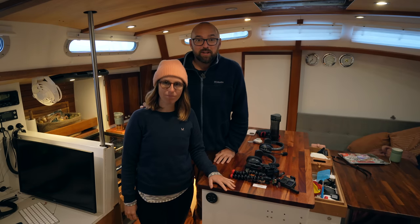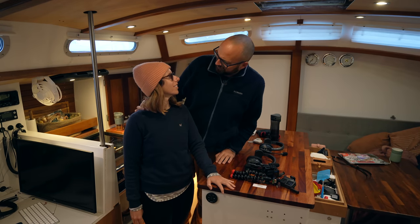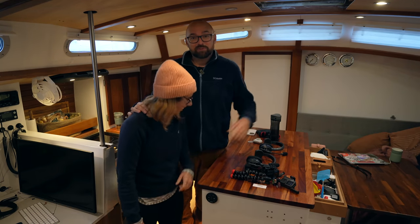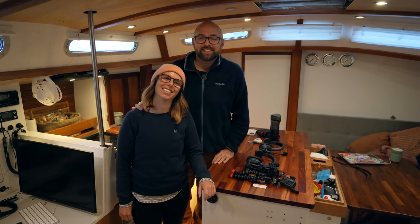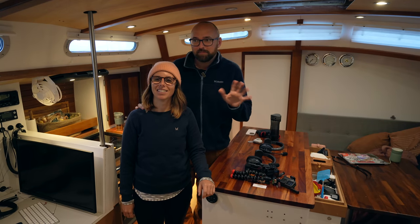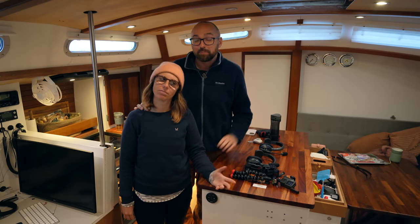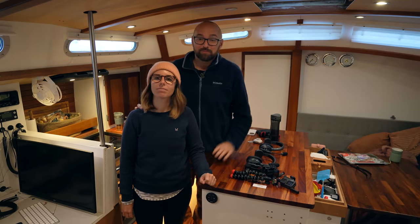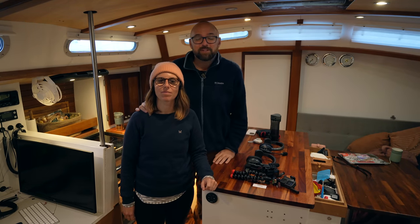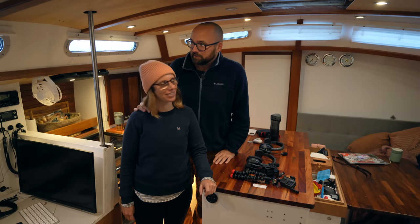So it looks like we'll be trapped here in Figueira for the next four or five days, which is not that awesome, because this place has — well, maybe it has a fine reputation, but it's supposed to be a little bit touristy. And it would be nicer to be stuck in one of the other smaller villages. But there's nothing we can do about that. So we hope to see you guys back here next week for yet more adventures.